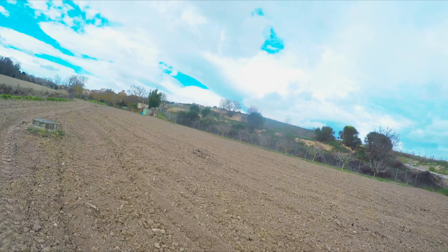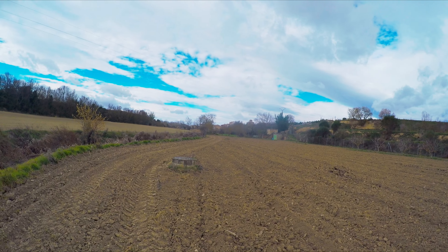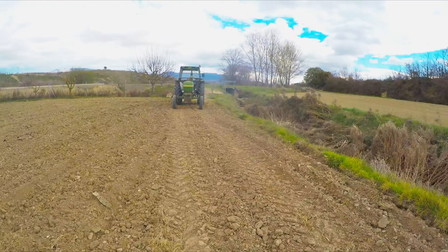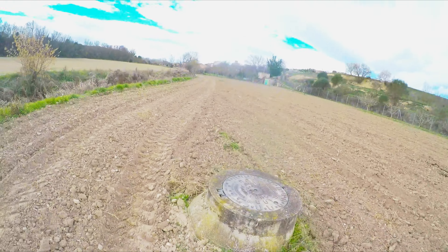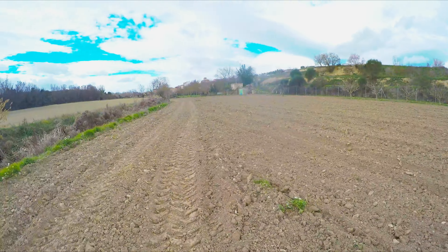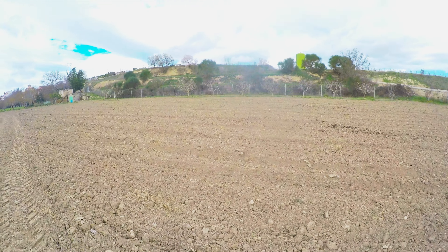Muy buenas y bienvenidos, bienvenidas a un nuevo vídeo. La verdad que no sé si me vais a oír algo porque hace un montón de aire. Tengo preparado hoy el tractor porque vamos a empezar a arar nuestra huerta para empezar a sembrar ya las patatas, que es lo primero que vamos a plantar. Y bueno, os voy a explicar un poco por encima lo que quiero hacer.